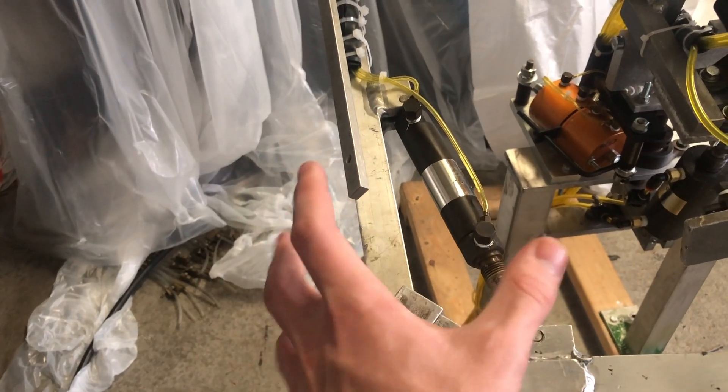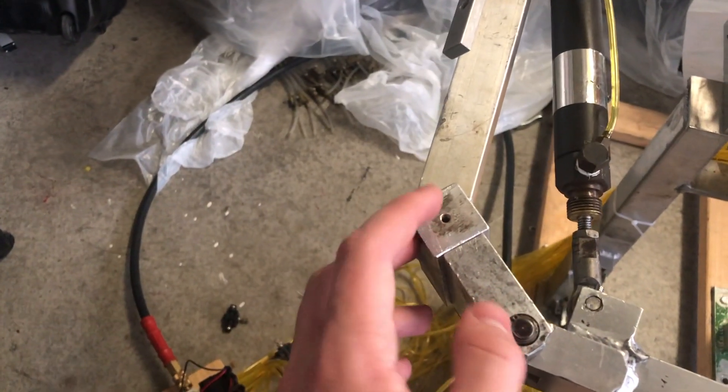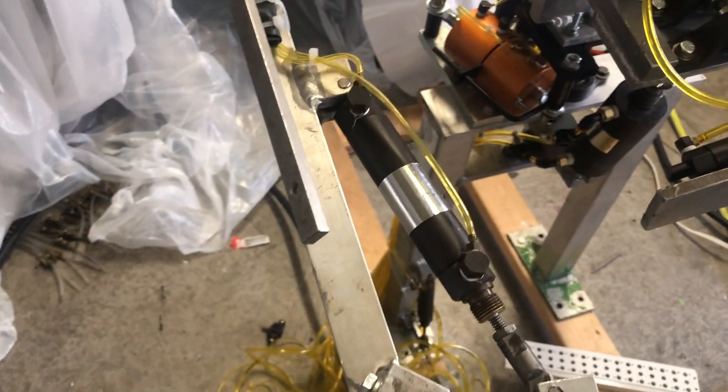So the first piece that I'll mention is this forearm right here. The original forearm on this character was all scraped up. You had these holes right here that were stripped out. You also had these that were stripped out. This piece really needed to be replaced.